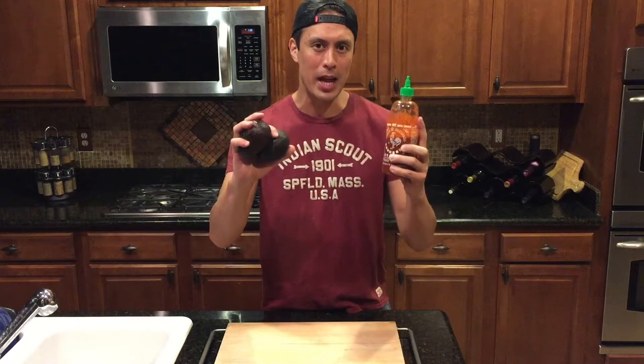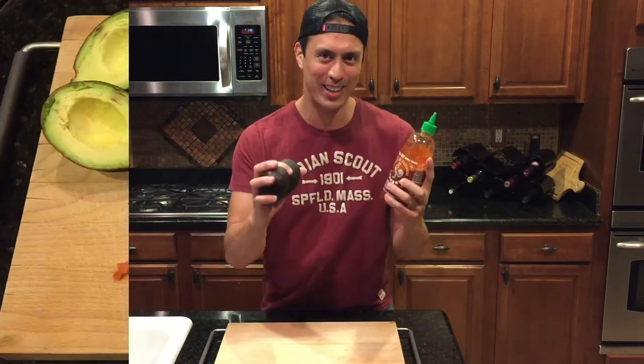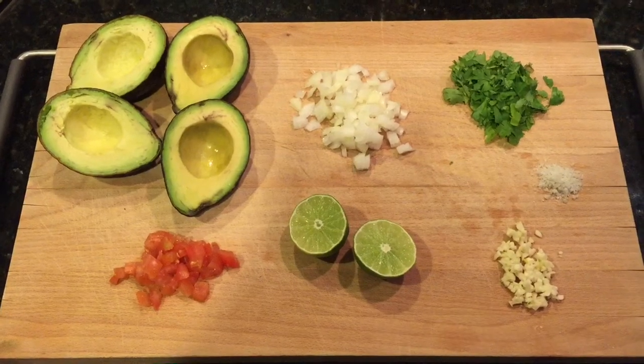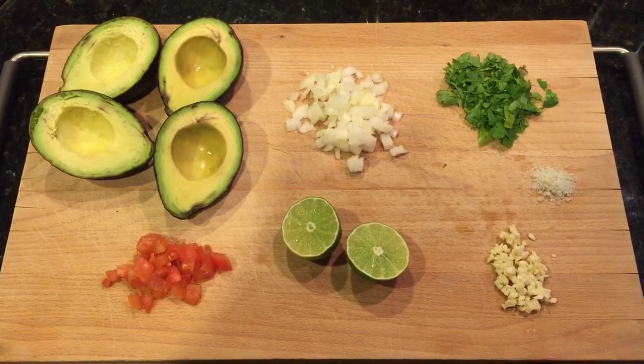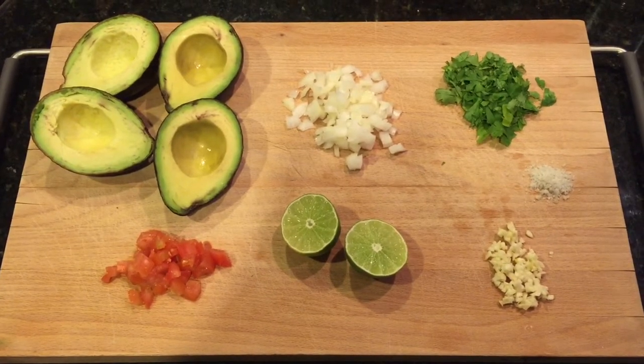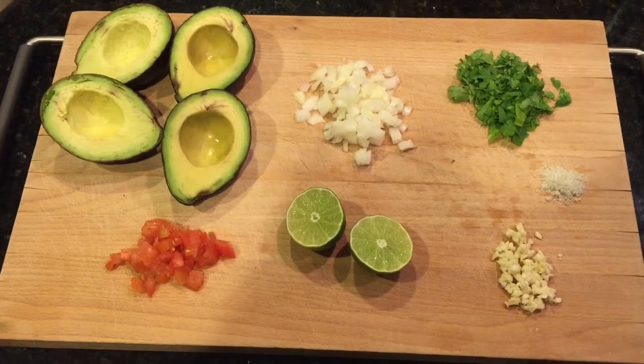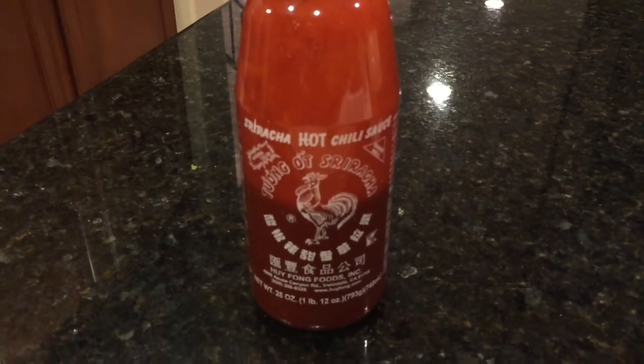So we're going to try something today, and what I'm coining as guacaracha. Here I've got the basic ingredients for guacamole: two ripe avocados, a half a tomato, one lime, a quarter of a cup of onion, one clove of minced garlic, a half a teaspoon of kosher salt, and some cilantro to taste. But what's going to knock the doors off the place and make you slap your mama is right there — the sriracha sauce.